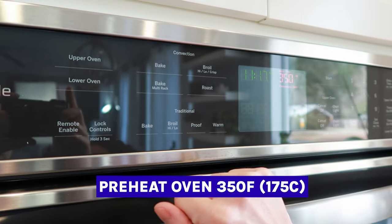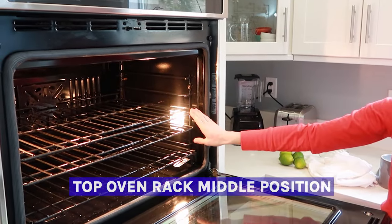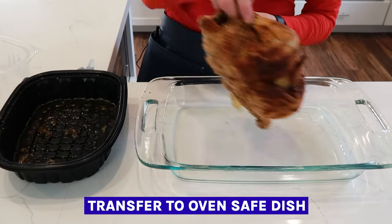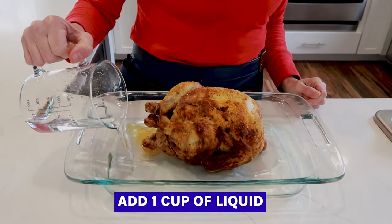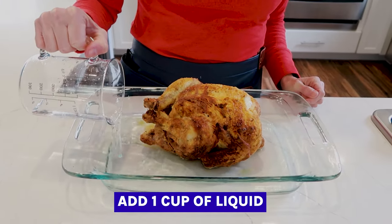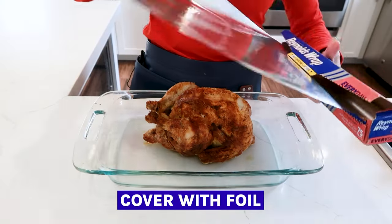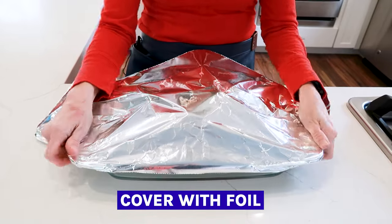Let's start by preheating the oven to 350°F and make sure that the top rack is in the middle of the oven. Transfer the chicken out of the plastic tray into a 9x13 oven-safe baking dish. Add about a cup of water, chicken stock, or chicken broth to the dish — this will help moisten the chicken as it heats up. Then use foil to cover the chicken and seal all the sides so it can trap the steam in.